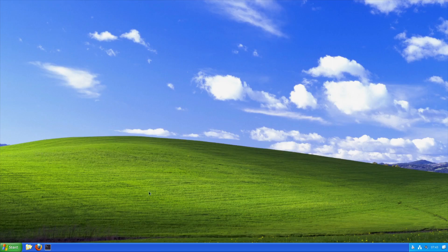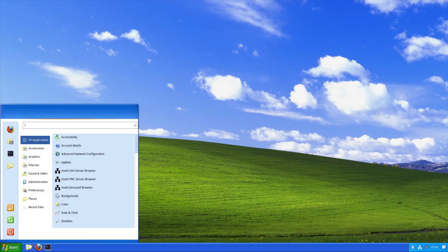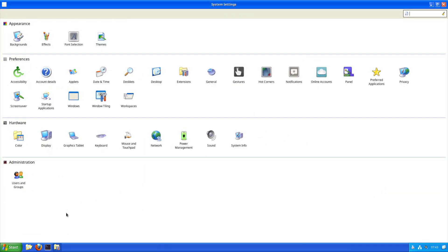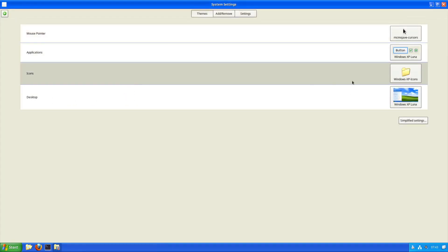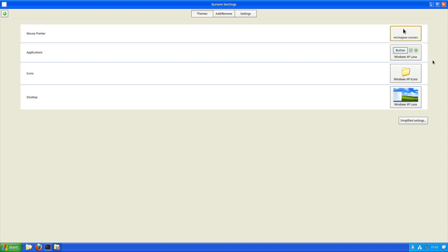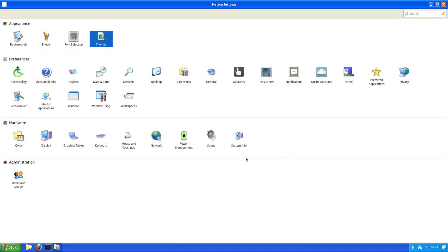Here we go — this is the ALG XP edition. We've got the whole storage menu, system settings, the Luna theme going on. This is the Cinnamon desktop environment customized quite interestingly. You can see in Themes: XP Luna, XP Icons. Interestingly they've chosen the Mojave cursors — I would have expected the classic white Windows XP cursor. It looks like they did everything else and left that one detail, but still interesting.